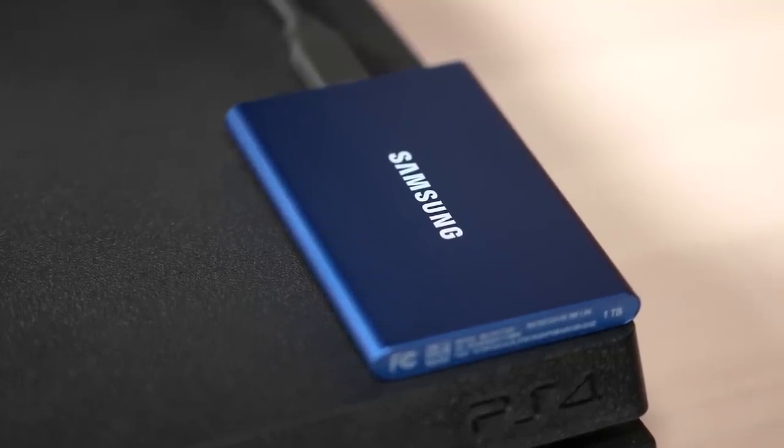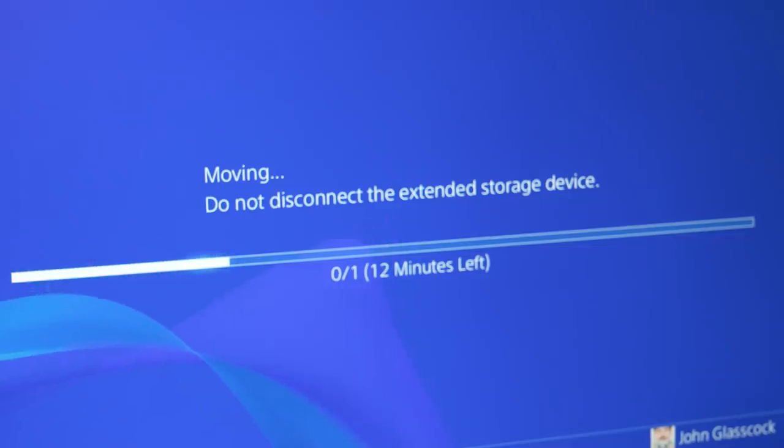Not only do games load and run faster while using this, but you can also download games and copy data to them a lot quicker as well.